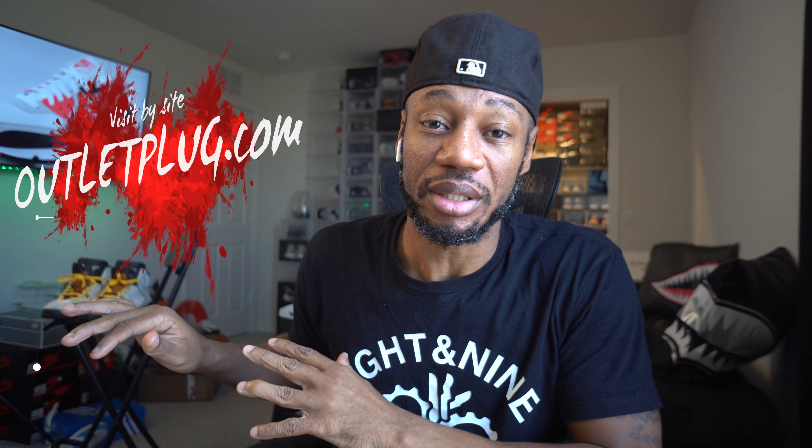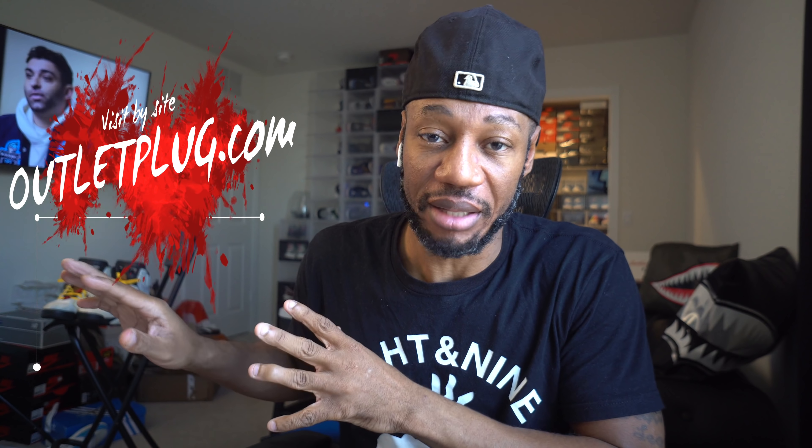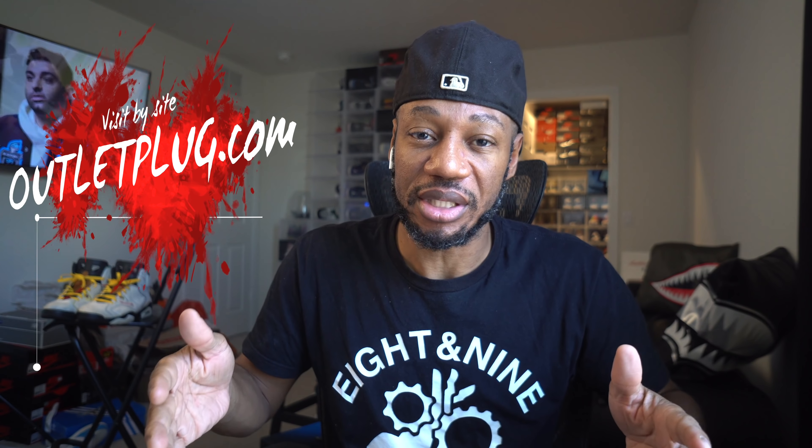I'm back in the crib — in the sneaker office. Right now I'm about to clean up that mess behind me. That's the outlet plug stuff I put on the website, outletplug.com — plugging myself on my website. That's where all the shoes have been sitting for the last couple months. I haven't really sold anything recently, but I'm gonna lower the prices to get them moving. I'll also throw some new stuff up there.